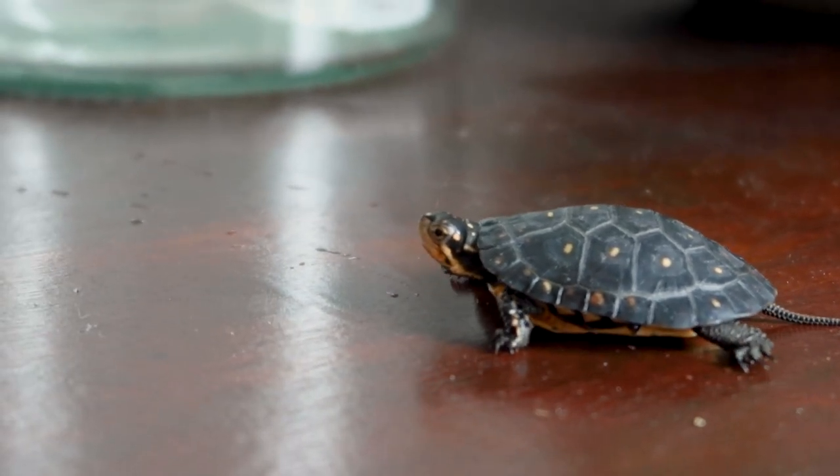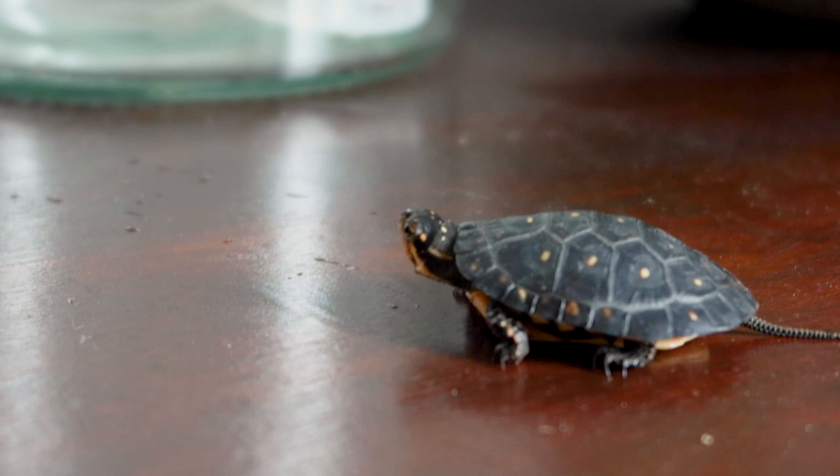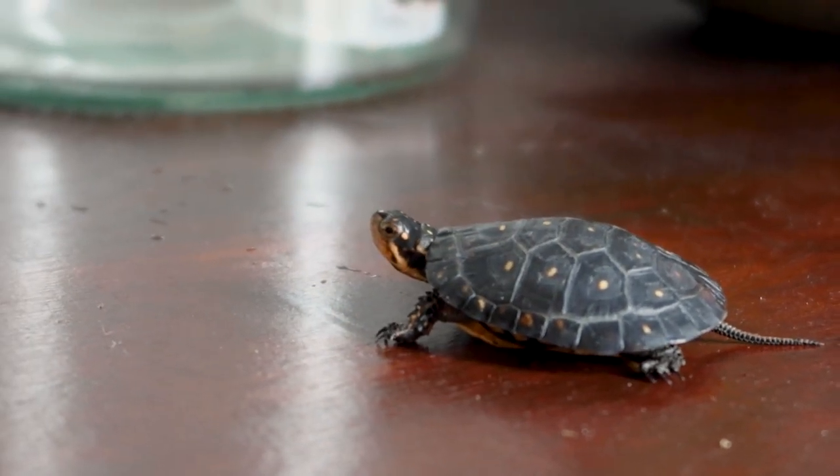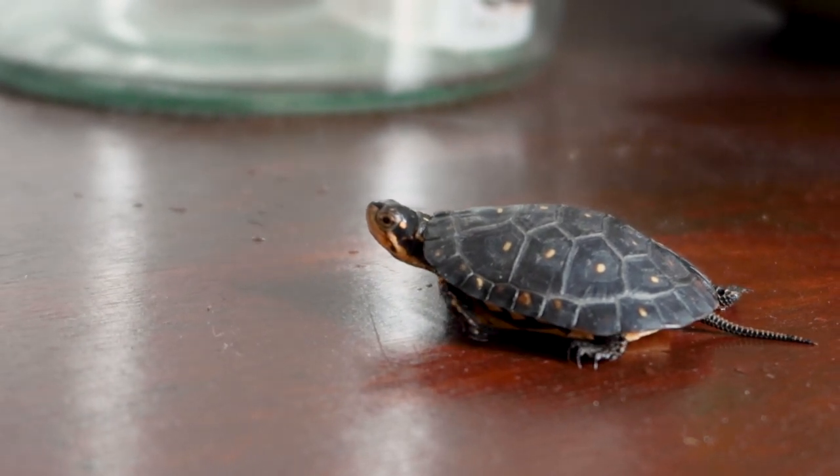Luckily, I was fortunate enough to find a breeder who successfully bred several generations of this species, ensuring me this little fella was not taken from their wild population.